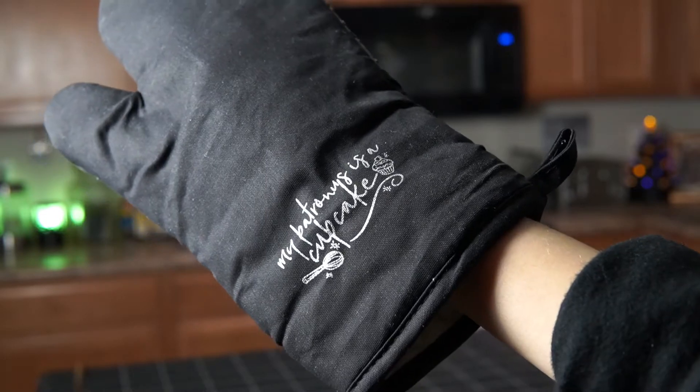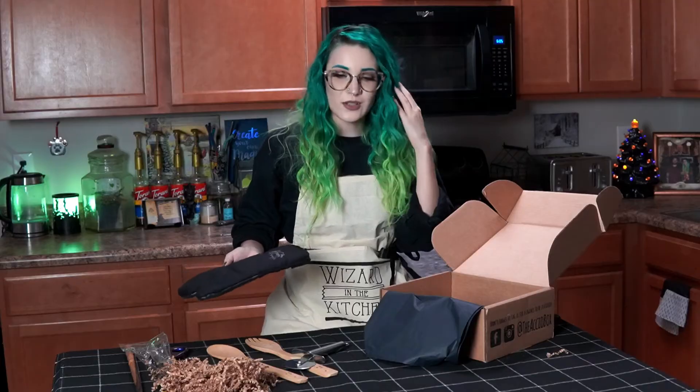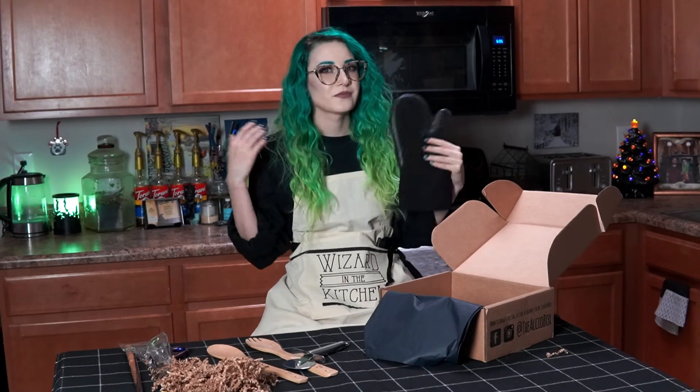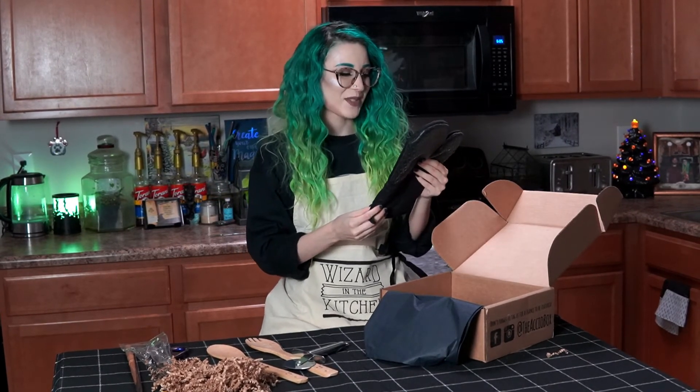Wow, I also love the color scheme — the black with the neutral. I don't know if you can tell, but my kitchen is very black and neutral, so this stuff is going to fit right in. I'm so excited!